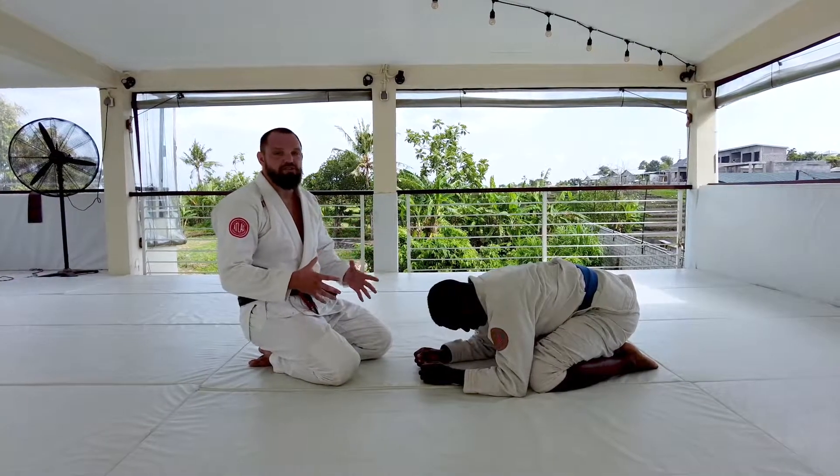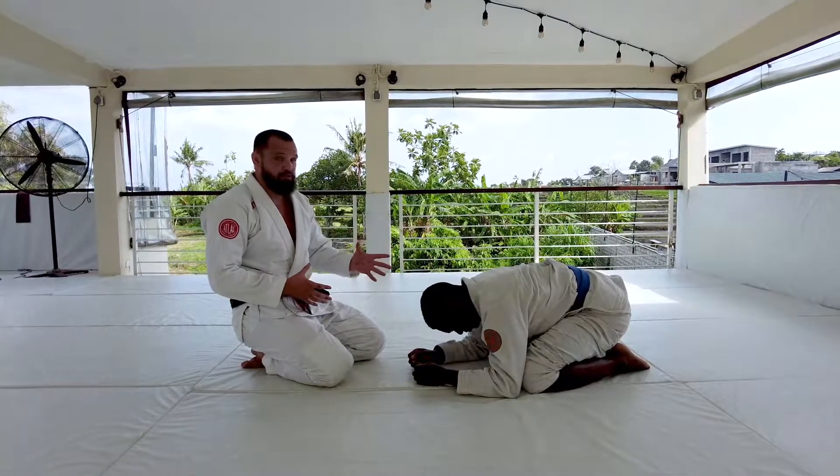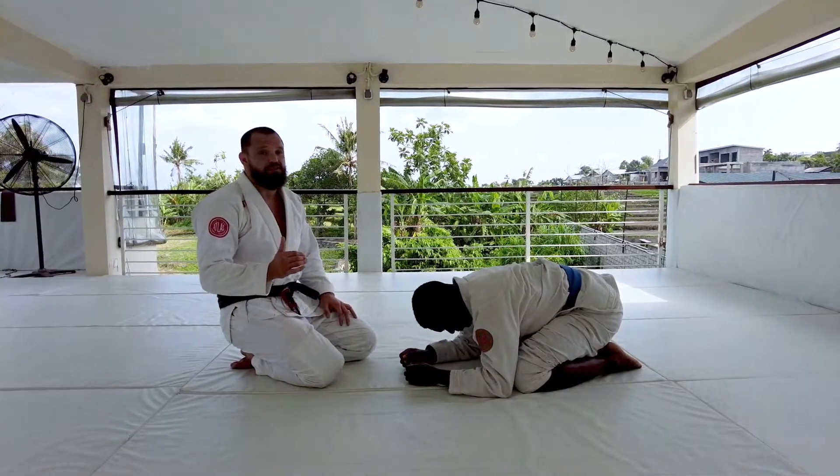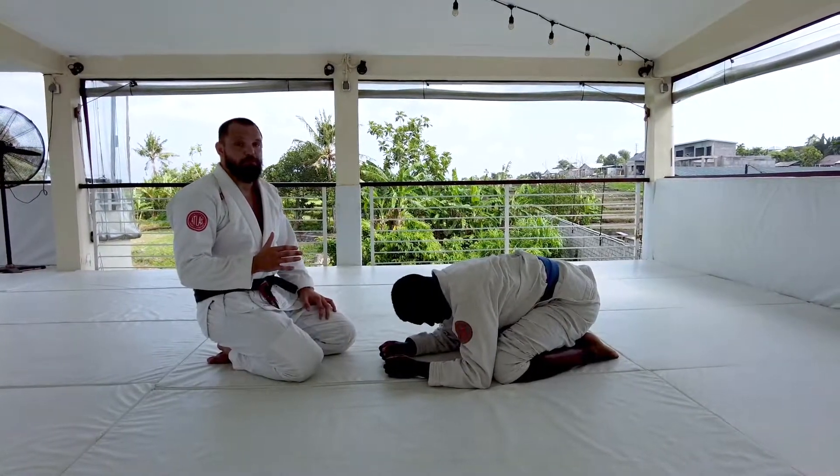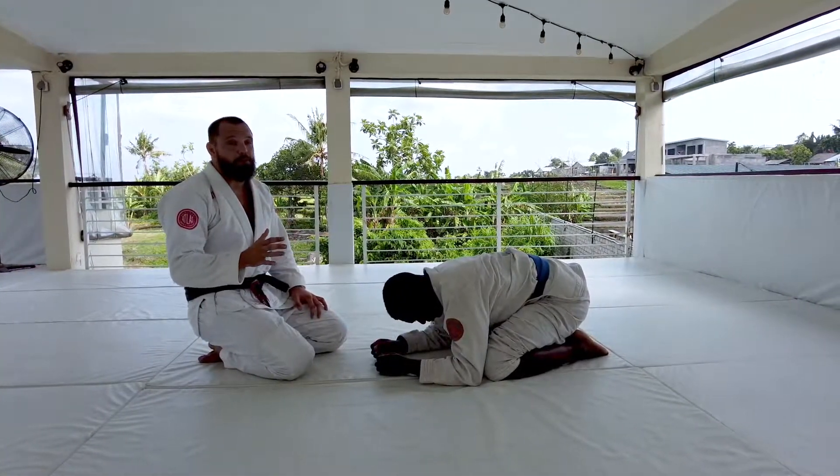Alright, so we just kind of looked at a couple of situations that lead us into the turtle position. I'm going to give you guys a really simple lapel choke you can do from here called the clock choke — a really simple technique for you to practice, and it's going to open up a lot of other attacks.